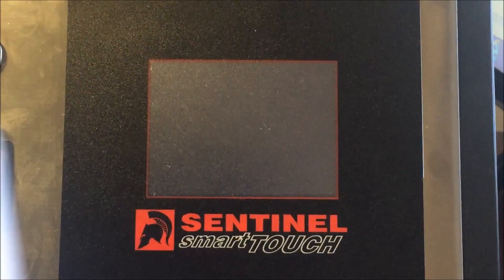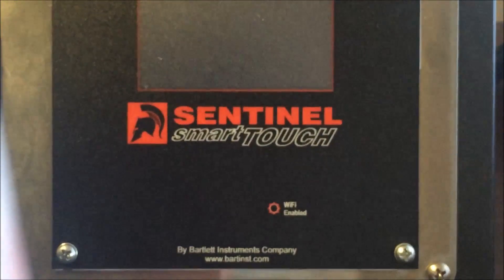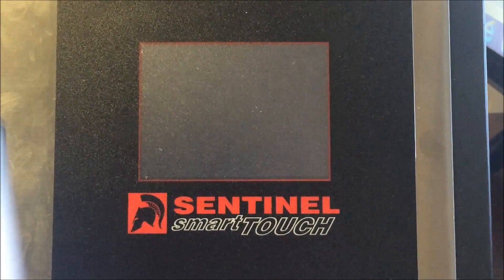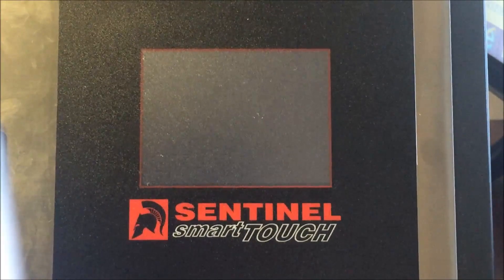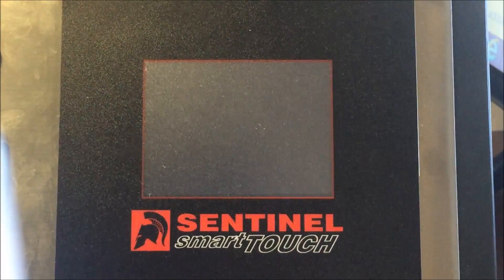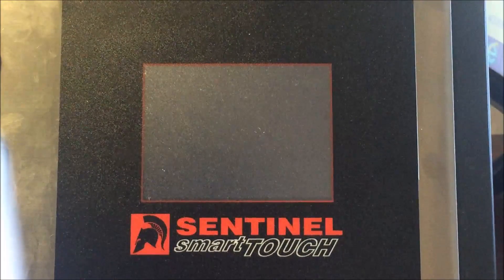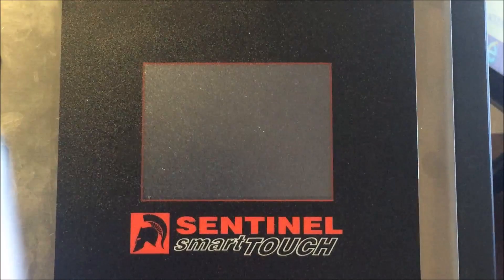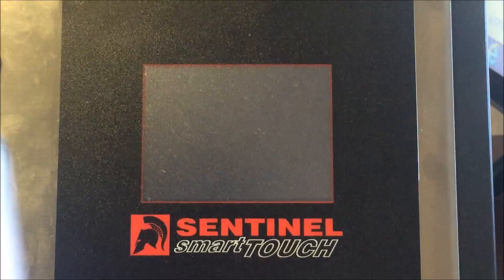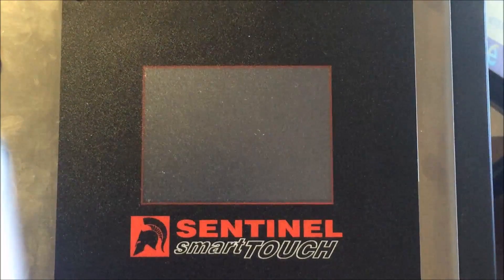Here we have a Sentinel Smart Touch controller as seen on the new Paragon knife making and heat treating kilns. These are absolutely fantastic, highly recommended, and they come standard on all kilns supplied by Gamaco in Australia. The extra expense is well worth it for the ease of use. We're going to show you how to download the updated software and set up a few heat treating cycles.